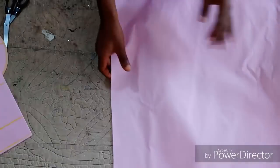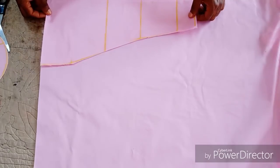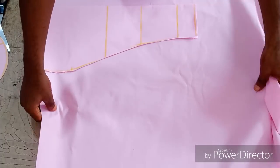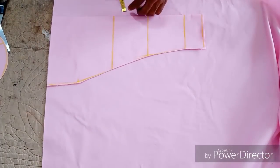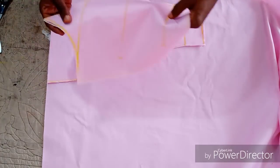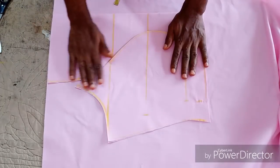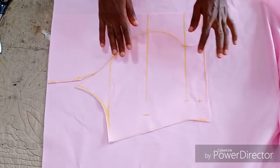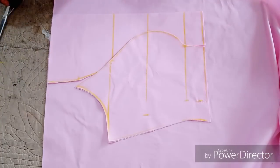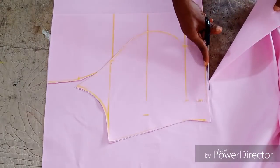This is the center front and the side front. To get the back, you are just going to place the front piece on the remaining fabric, then cut your back in a very simple way. The back is not going to be higher than the front in this case because it is going to be an off-shoulder — we are still going to trim off, so there is no point making the back longer than the front. Just place the front bodice on the remaining fabric like this, leaving your 2 inches behind for the zip allowance.